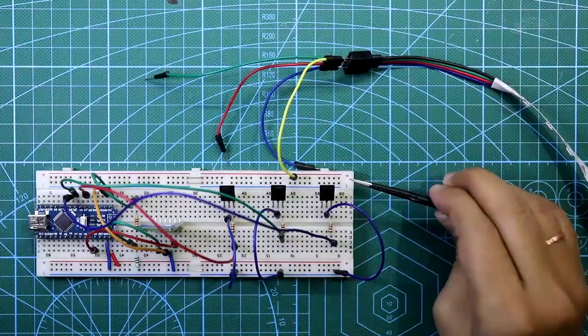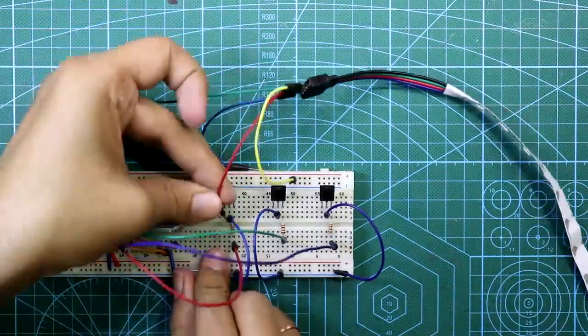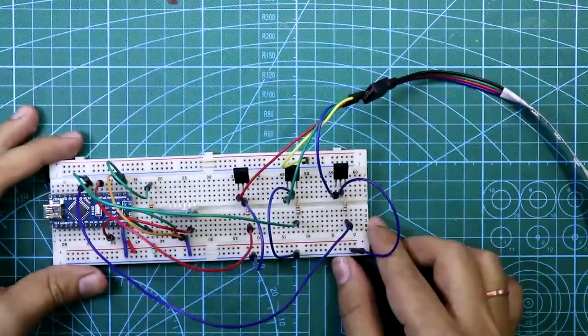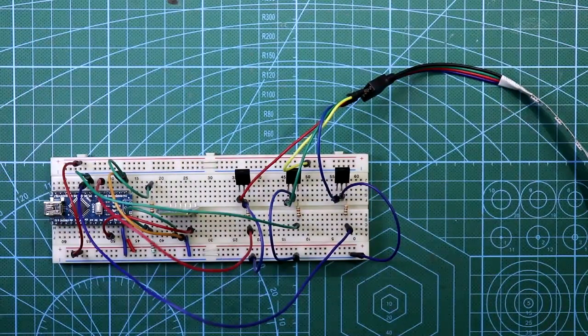Apply plus 12 volts to the positive rail. The first transistor handles red, the second handles green, and the third handles the blue LED. Connect both positive rails together. Our circuit is now complete.